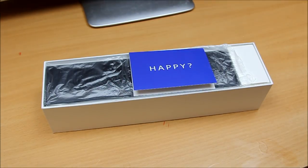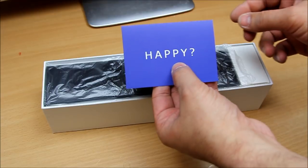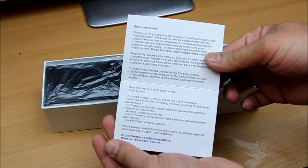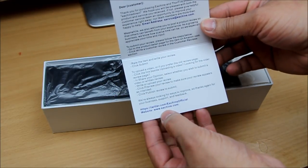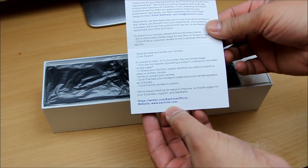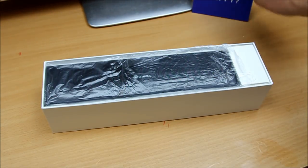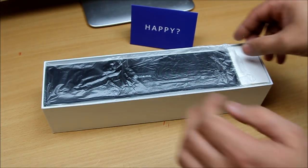There we go. Inside the box there's a card asking if you're happy or not — if you're not happy, you can tell them, no problem. That's actually very good customer support by Isshin — Isshin.com. They sent me this Bluetooth speaker to review.